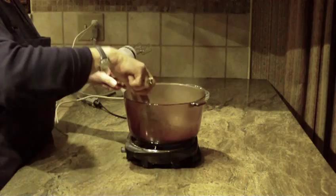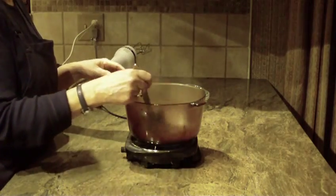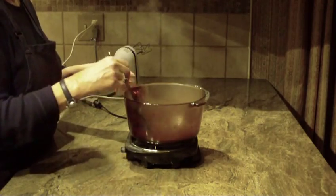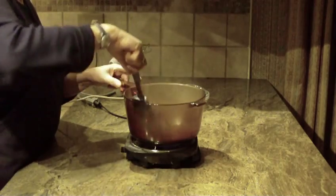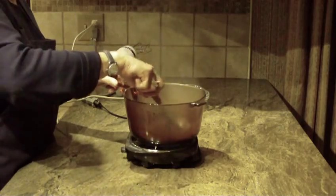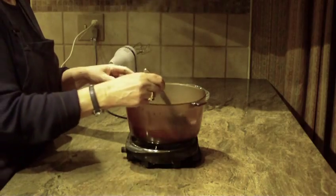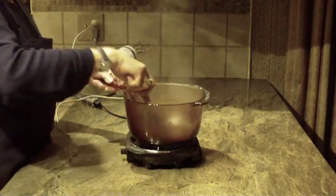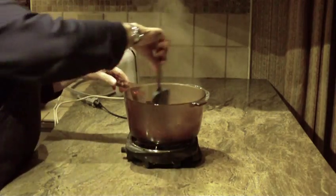Now we'll wait till it boils, which will take about three minutes. Once it's come to a three-minute boil, take it off the stove and let it cool — either completely or to lukewarm if you're in a hurry. In the video I'm not going to wait for cooling time, but I will show you what the finished product looks like once cooled. It is boiling right now and beginning to thicken.